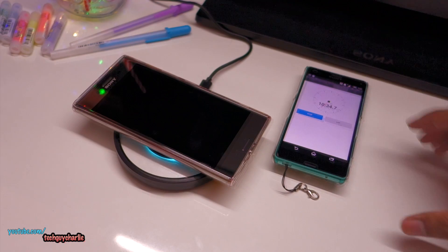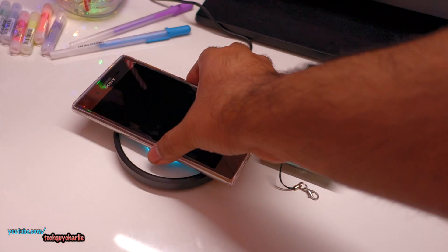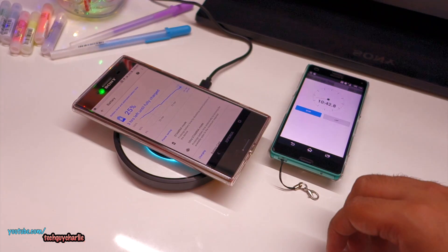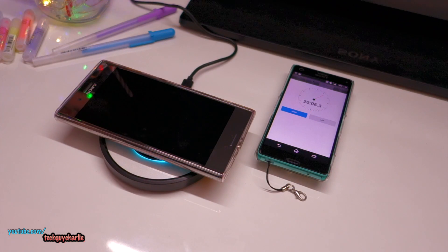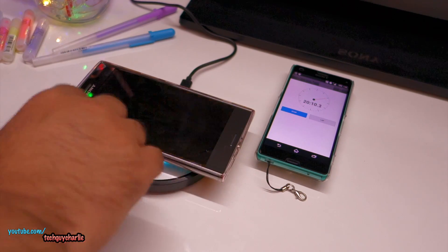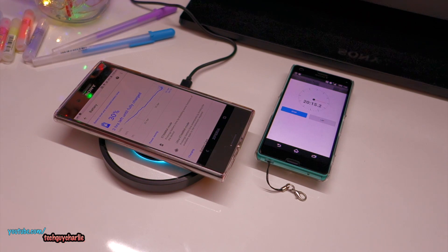It has been 10 minutes — checking the battery percentage. We are at 25%, so about half a percent per minute. That's quite slow, but you do get the convenience of wireless charging. At 20 minutes we check again — we are at 30% in 20 minutes.